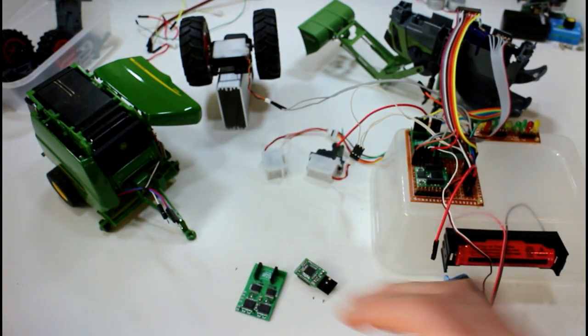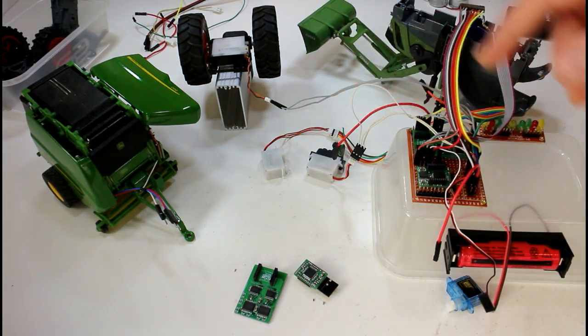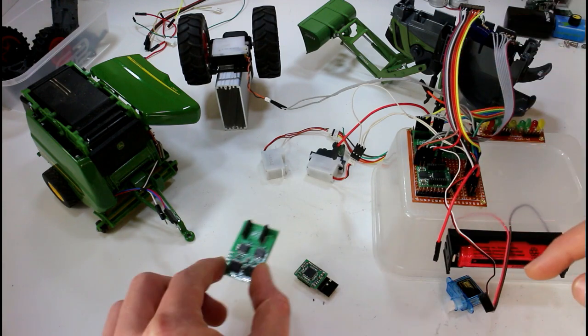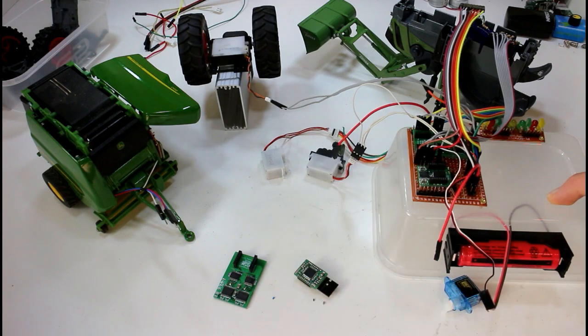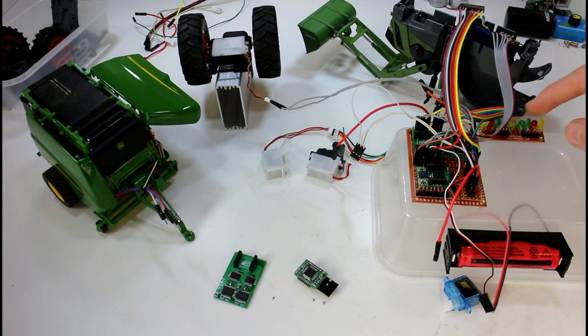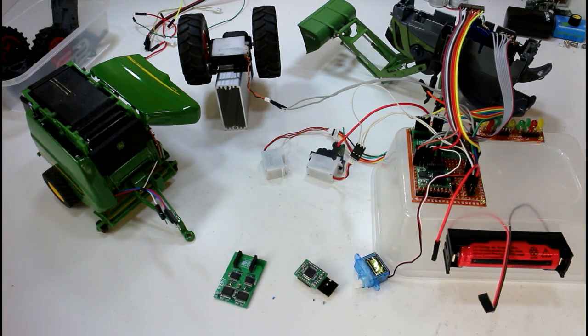What I have here is a disassembled Siku Control 32 939, and I've added a few extra servos — I have a test rig built up here. The single motor driver version is here but we're not going to use that today; we're just going to look at the quad motor driver. We're going to show you all the functions of the board as they're set up and how you might use them in a vehicle.